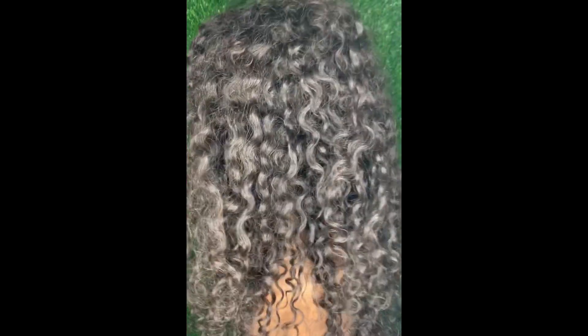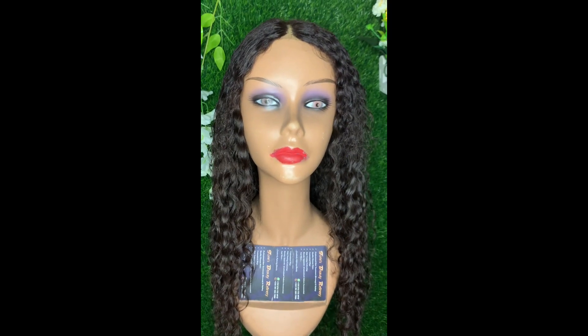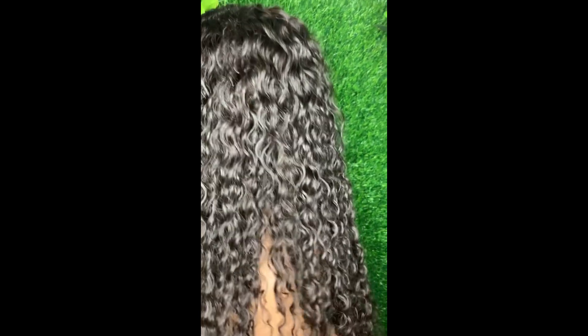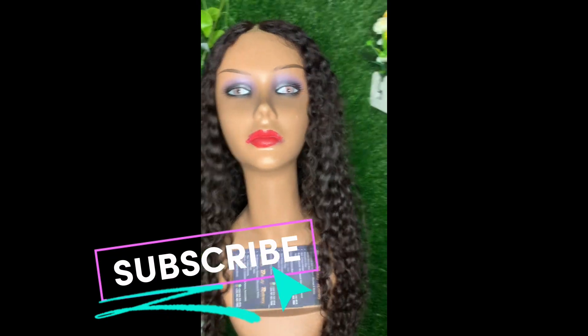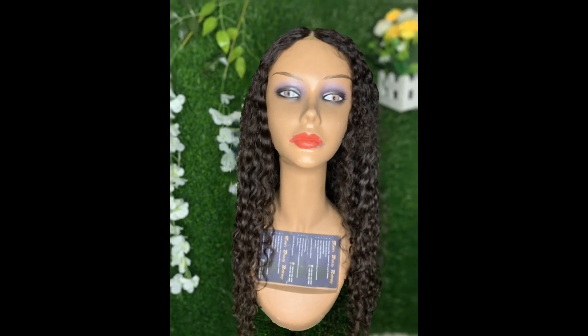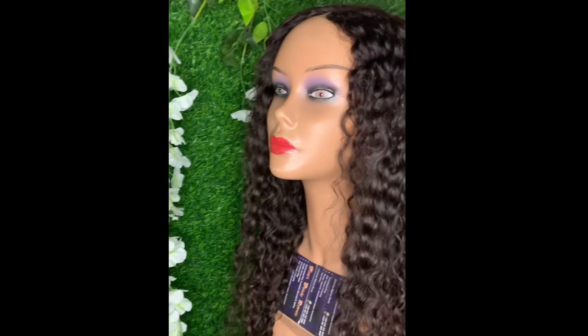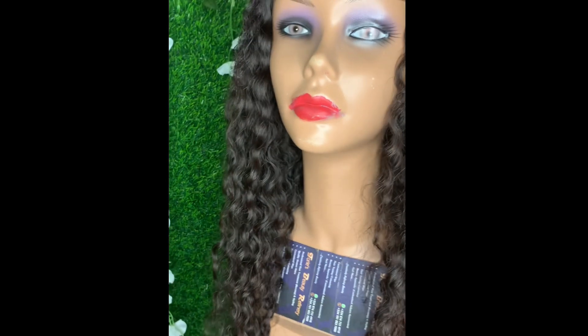Watch me transform this semi-human hair to its real glory. As you can see, it's looking all lush and beautiful. I implemented some very simple short steps into revamping it. It's interesting to note that this is not 100% human hair — it looks so beautiful, as though it's human hair or water-friendly hair. But it actually isn't, because using only water would not have gotten it to this state.